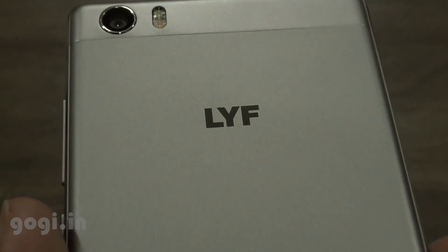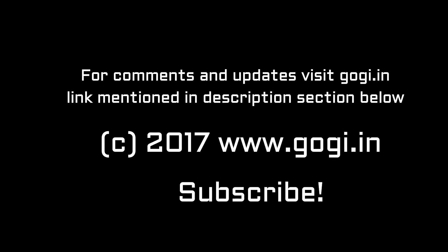For comments, updates, and more information, visit my website — the link is mentioned in the description section below.